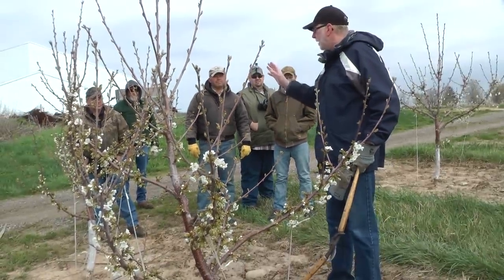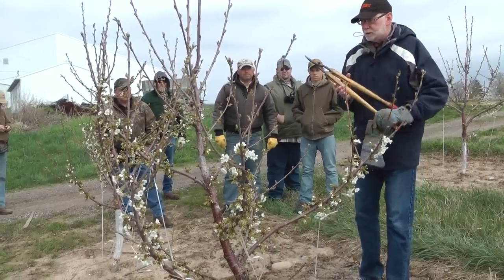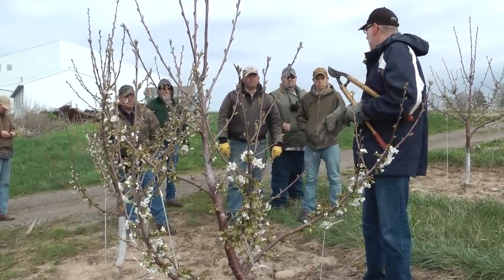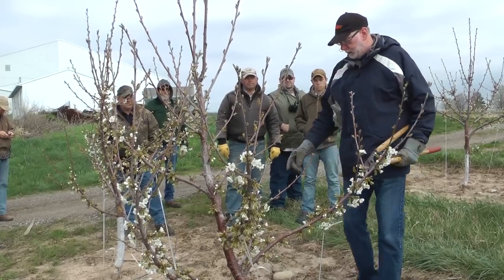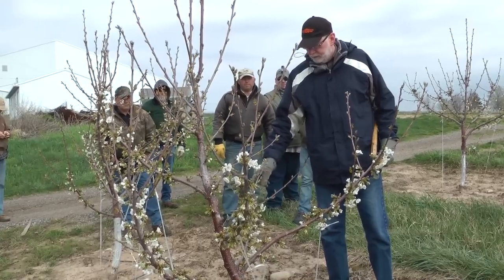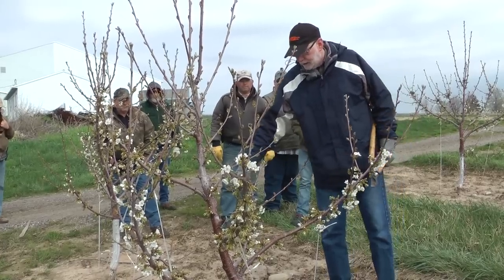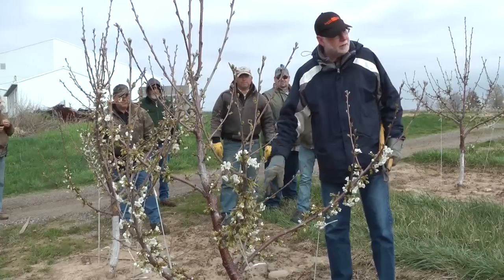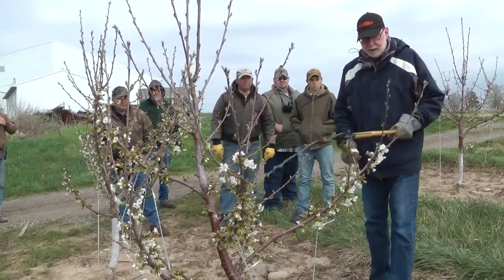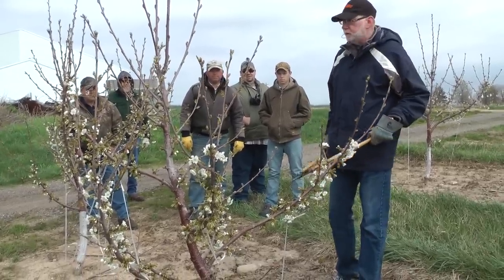You cut everything off — everything else is removed. So the spur flowers or spur fruit, which tend to be just a little bit smaller, you don't even deal with that with the SSA. And we can take advantage of that type of fruit on even this system. Any time we have an upright like that, we'll cut it back and take the fruit off of it. This will be very temporary — next year we'll prune that off and remove it. So there's a couple of opportunities like that where we have a chance to take advantage of that type of fruit.